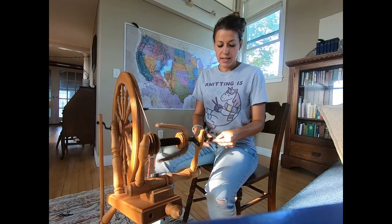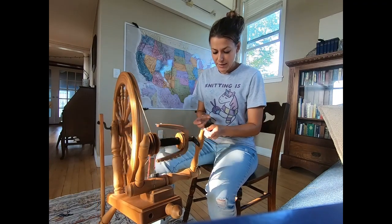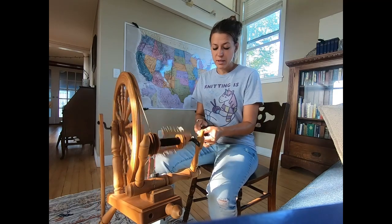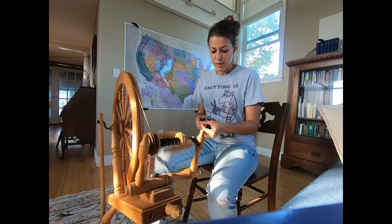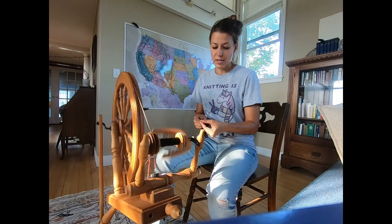We are spinning on the Ashford Elizabeth II. This is the spinning wheel I have been spinning on for quite a few years now. The spinning wheel I used before this, my first wheel, was an Ashford Kiwi — the original Ashford Kiwi.